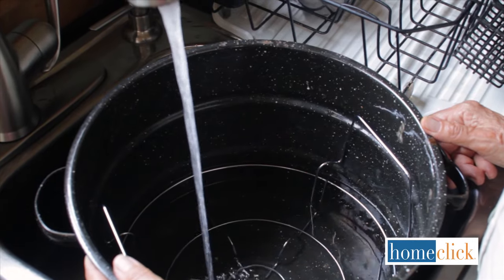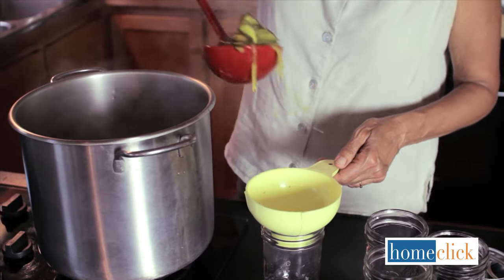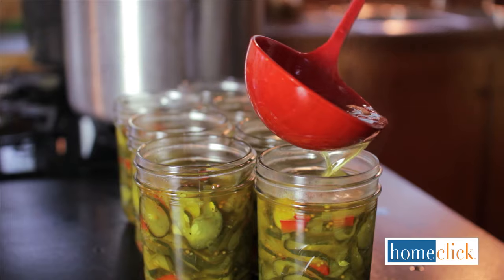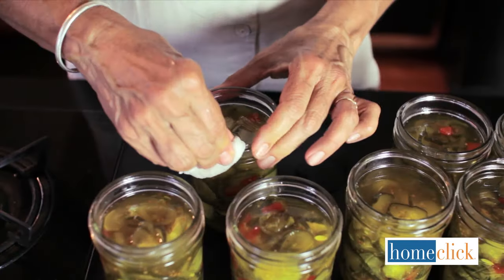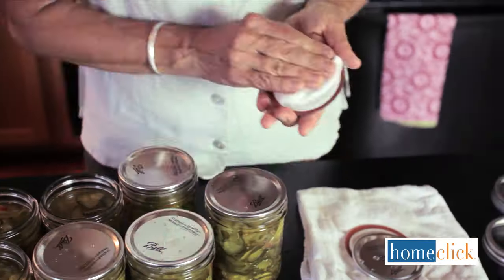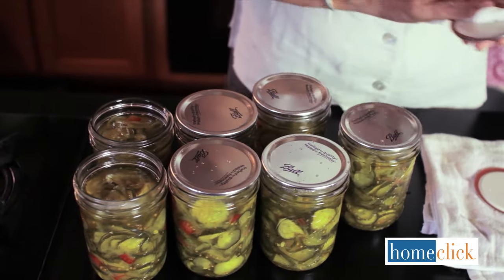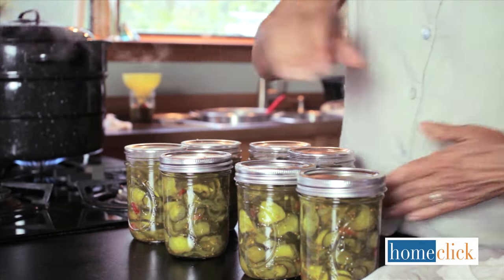Boil a pot of water, shut it off, and drop in the lids and rings. Fill the water bath canner about two-thirds full of water and start heating it up. Using the canning funnel, fill the jars with cucumbers to within an inch of the top of the jar, then fill the jars with brine to within an inch of the top. Wipe each jar with a damp paper towel to remove any drips. The rims need to be completely clean and dry to ensure a good seal. Dry the lids completely and set them on top of the clean jar rims. Screw on the rings — not tightly.